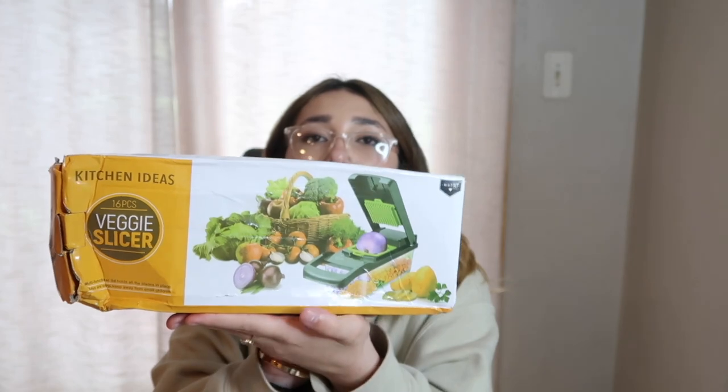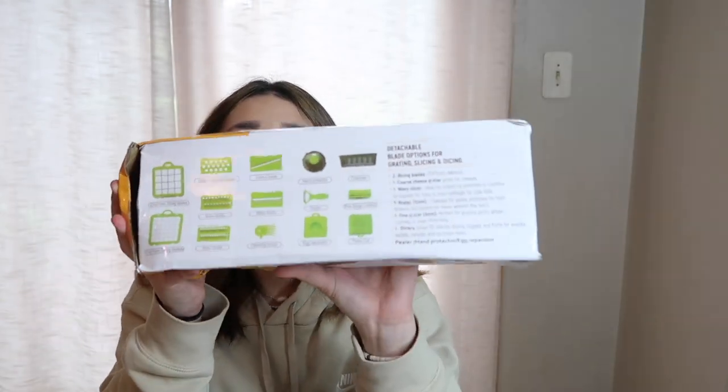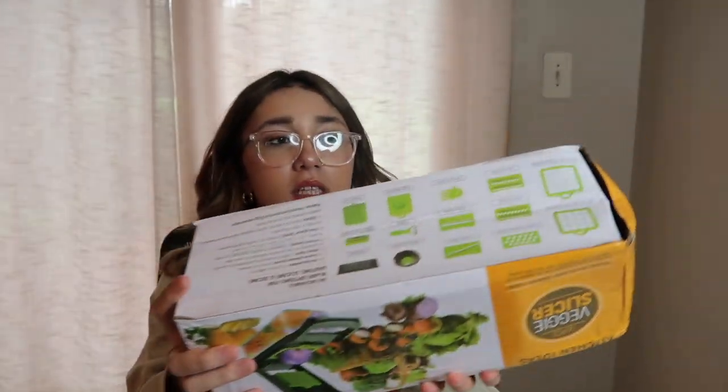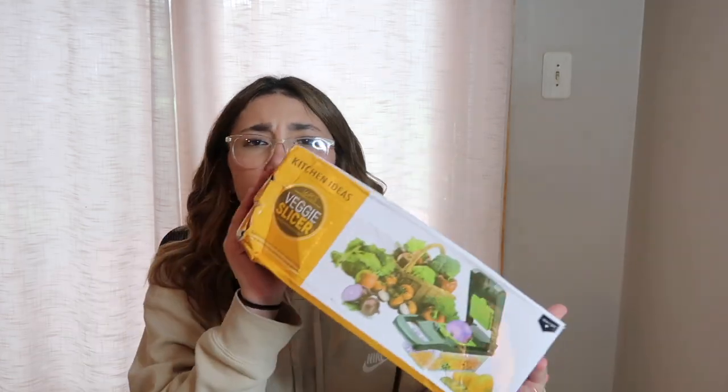The first thing that we got is this 16-piece veggie slicer. It comes with a whole bunch of pieces and parts — it shows you on the back. There are multiple ways to use it, very convenient in the kitchen. If you don't want to be cutting, less dangerous, you know. You can use it for fruits and veggies, whatever you feel it'll be useful for. And there are a lot of pieces.